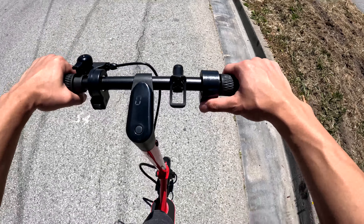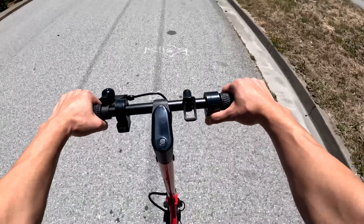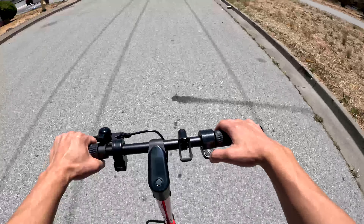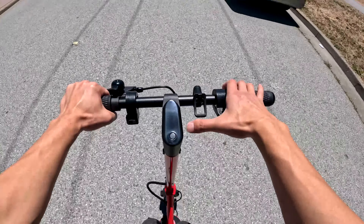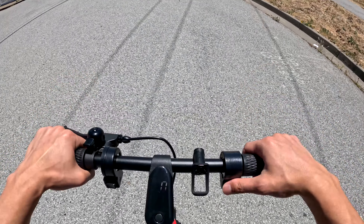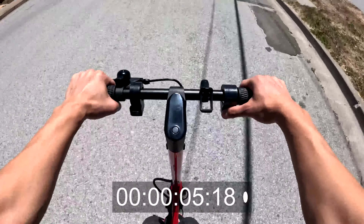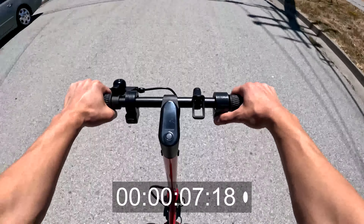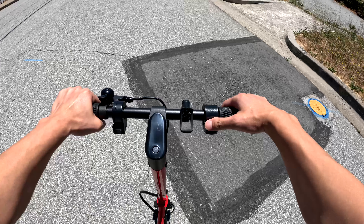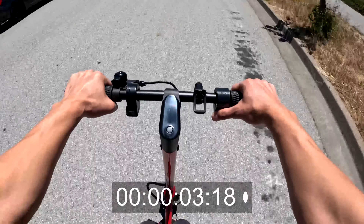I'm going to test the acceleration and max speed in each of the three gears — eco, D, and S. In pedestrian mode it just goes four miles per hour. We're in eco mode starting at zero miles per hour with zero start enabled, so I can use the throttle to accelerate without kicking off. We hit 10 miles per hour and it's holding that steadily. Cruise control activated because I held the accelerator for more than five seconds. Let's come to a stop.